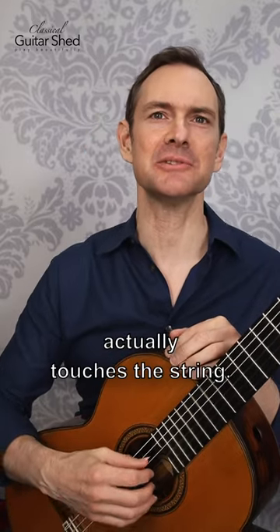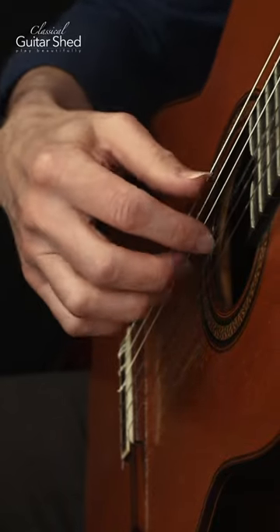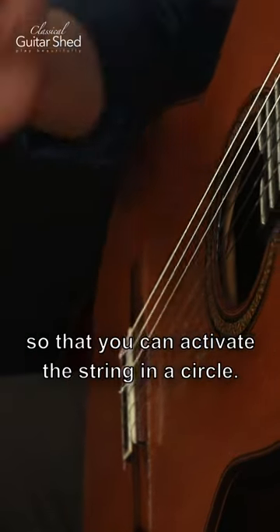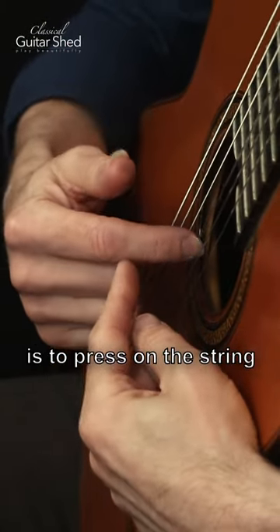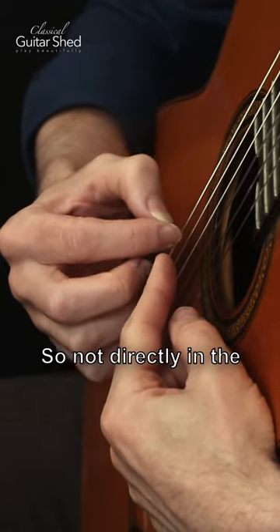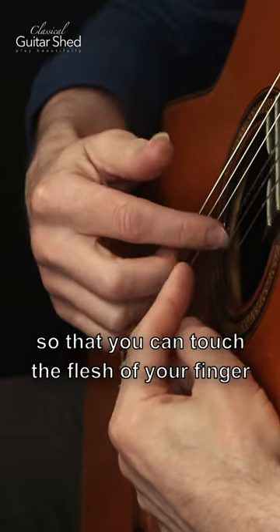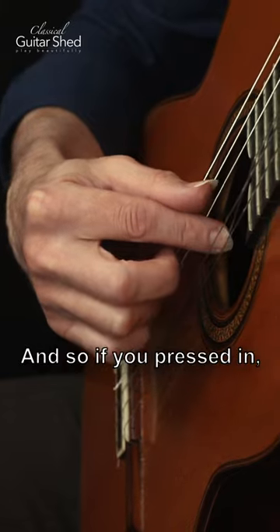A lot of people ask where the finger actually touches the string. You want to make your stroke at an angle so that you can activate the string in a circle. The way to do that is to press on the string just a little bit into the nail — not directly in the very corner, but just a little bit in — so you can touch the flesh of your finger and the nail at the same time.